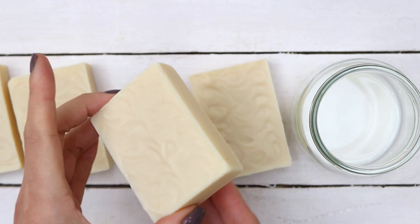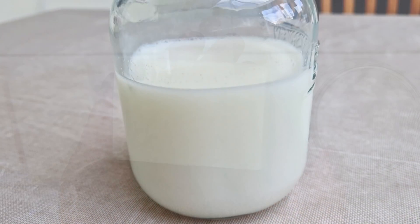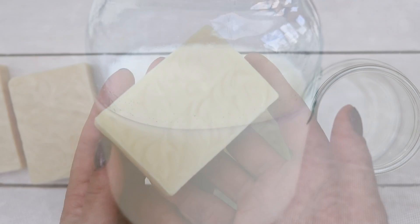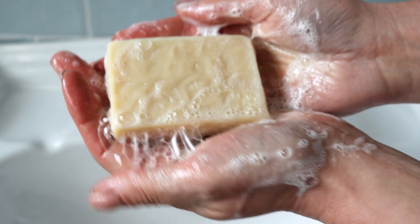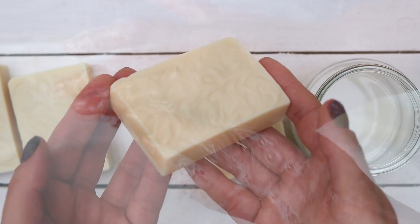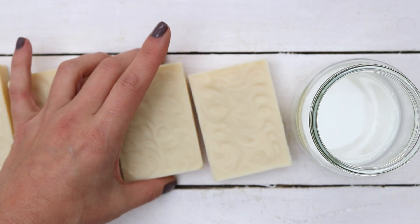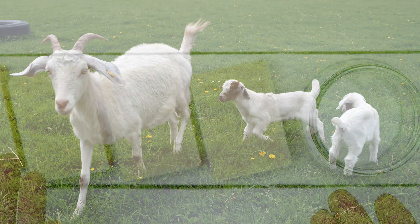These beautiful and simple bars of soap are made with goat's milk. Goat's milk is an ingredient that you can use to replace some or all of the water content in soap recipes, and it creates bars that are very gentle, sensitive, and have a creamy lather. A lot of people swear by goat's milk — it's one of the most popular additives in soap recipes, and if you have a source of local goat's milk or some on your own homestead or farm, all the more reason to use it.